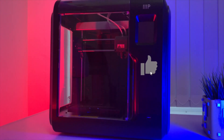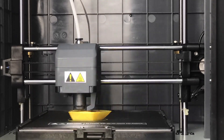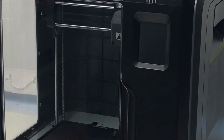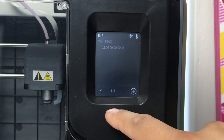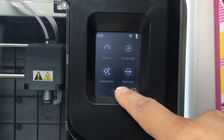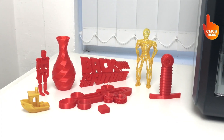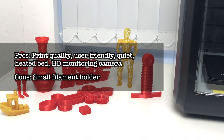The FlashForge Adventurer 3, also known as the Monoprice MP Voxel, is a new generation of 3D printers packed with smart features. It comes pre-assembled and doesn't require any leveling or calibration — just insert the filament into its auto feeding system and you're good to go. It has a slightly larger print volume than the FlashForge Finder, but at the same time it's a smaller overall size and lighter. It's extremely quiet thanks to its fully enclosed design and it also has an HD monitoring camera, which is normally found in high-end printers. The build plate is flexible, removable and heated, so you have the option of using different types of filaments including ABS. I also made a video review of this printer you can check out by clicking on the link above. Pros: print quality, user-friendly, quiet, heated bed and HD monitoring camera. Cons: small filament holder.